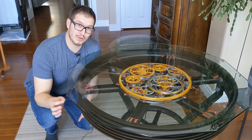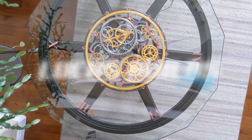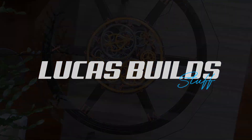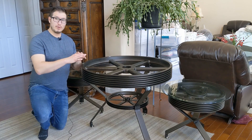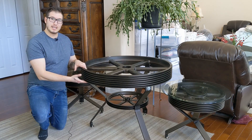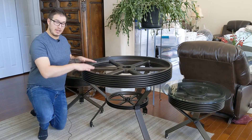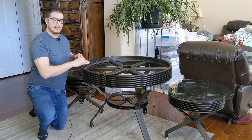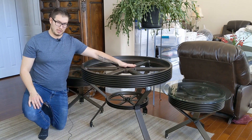Today we're building a tourbillon clock table. This was a project my brother wanted me to do. He went to the farm, grabbed a couple flywheels, and got a welding shop to weld on some legs. So he built a table and two coffee tables. Now he wanted me to put a clock in the middle of this table — a tourbillon clock.